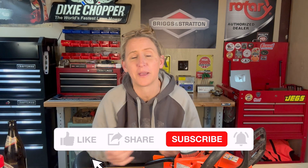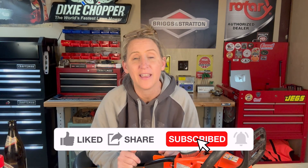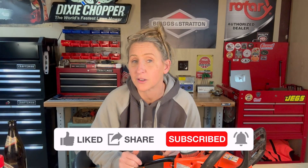Thanks again for tuning into Chicanic. If you find yourself coming back to my videos over and over again, think about hitting that subscribe button — it helps the algorithm show my videos to more people to save them time, money, and frustration. Find me at Facebook.com/Chicanic, on Instagram at The Real Chicanic, or at Chicanic.com where you can get your own t-shirts, hoodies, and long-sleeve shirts. Thanks guys, and have a great day.